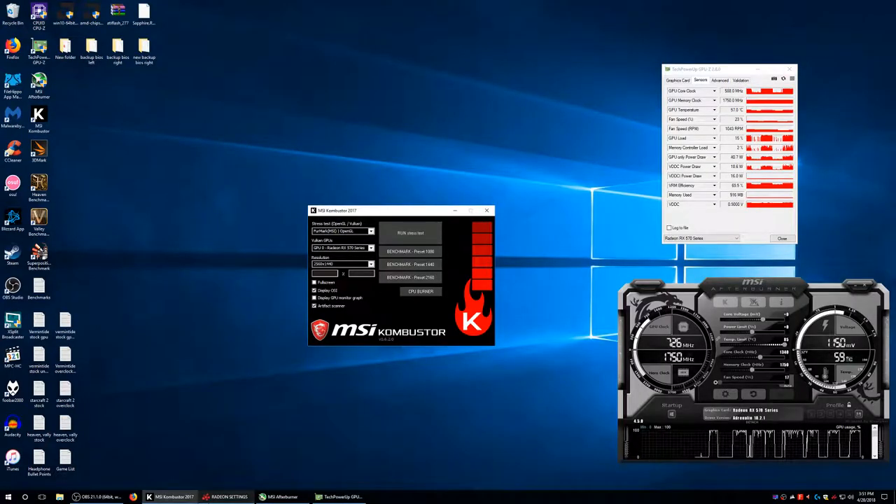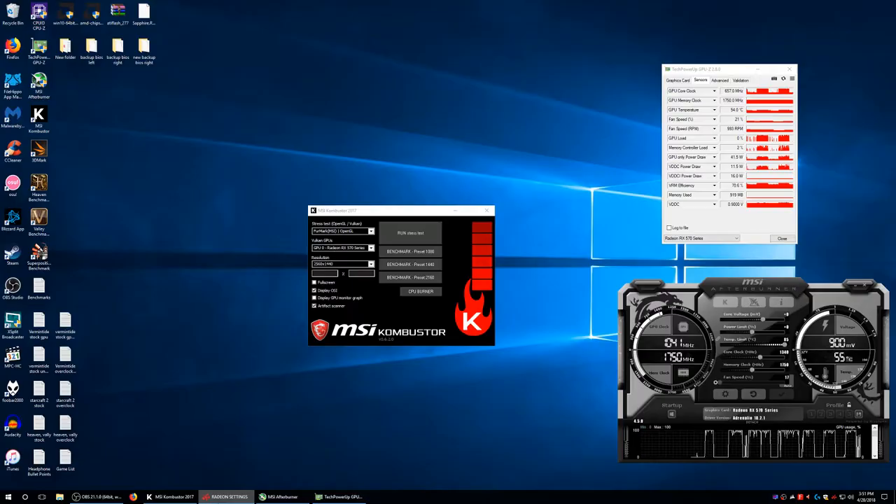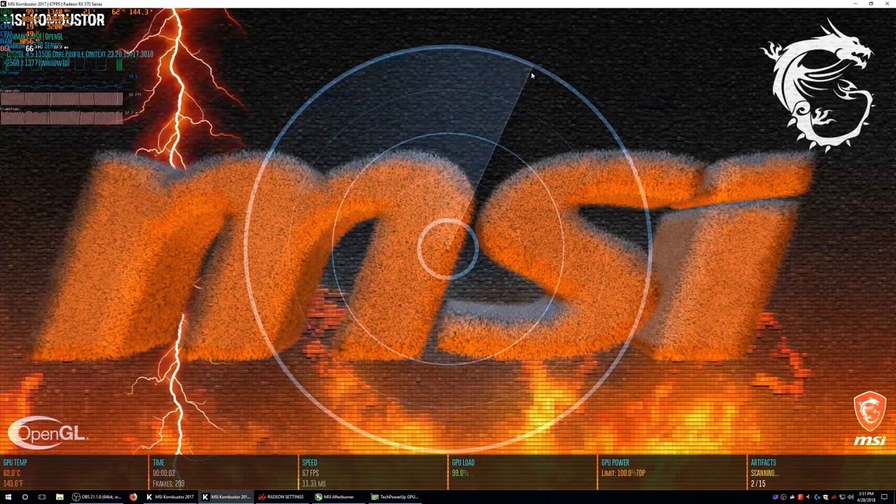It's running fine now. So I think at 960 mV I got artifacts, and it was reading a lot of them. I've got to up the power limit and make sure that's up so it hits 1340. At 960 mV it's giving me artifacts.